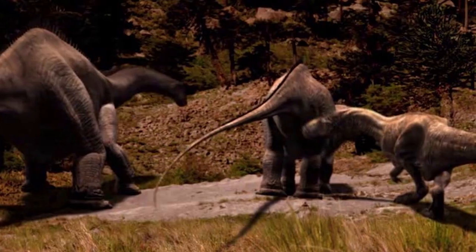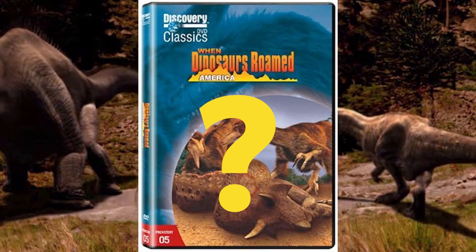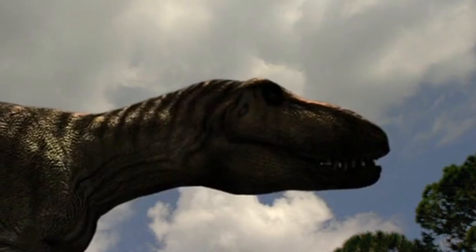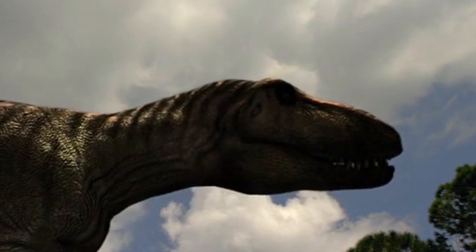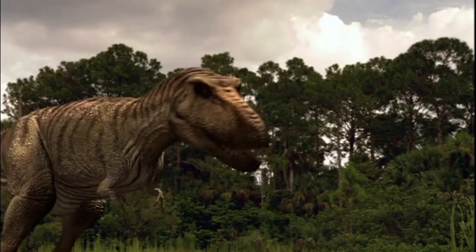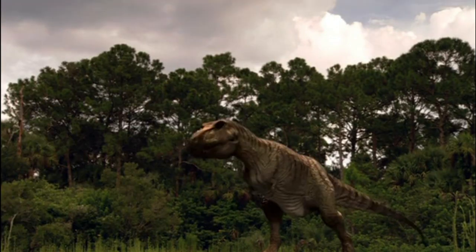But if you have watched it, you may be asking — there was no Albertosaurus featured, and you'd be correct. This character was cut from the final version. Mike speculates that it may have been cut because it looked too similar to the juvenile T-Rex, and I think Mike may be correct. Here are some screenshots of the juvenile T-Rex. This also makes me wonder what other dinosaurs may have been cut from the final documentary.